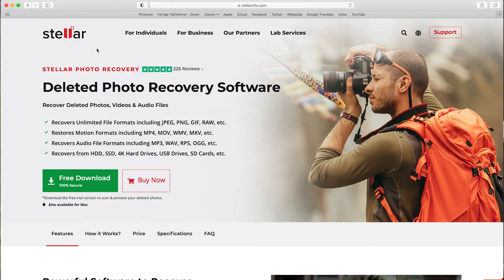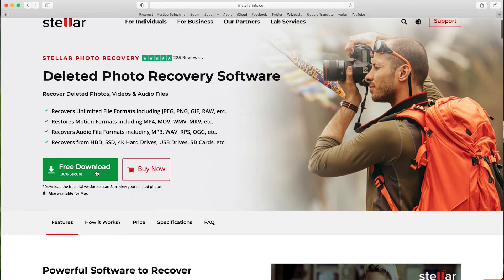The whole video is brought to you by Stellar Photo Recovery software. It's a great tool to bring back your lost or deleted photos, video and audio files. There's a free trial version that you can check out, and we also have an official promo code for you where you get a little discount. Let's jump right into the video and have fun with those little laboratory experiments.